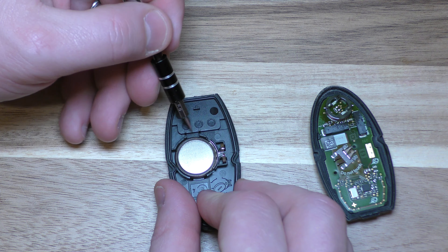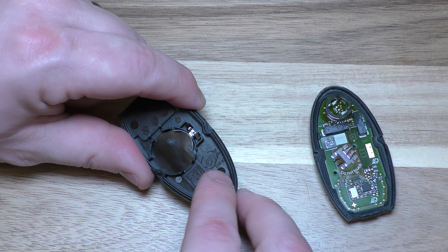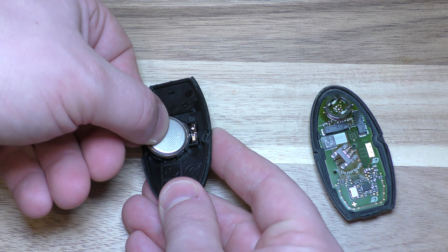At this point, take your screwdriver and right here you've got a good access point. Pull out your old battery — it says right there 2032, positive side down, negative side up. Put in your new battery like so.